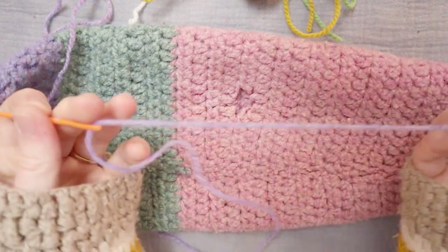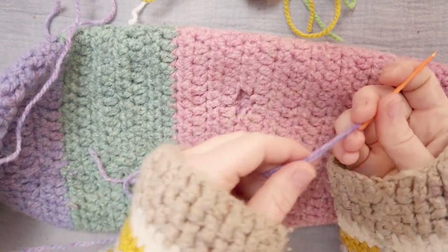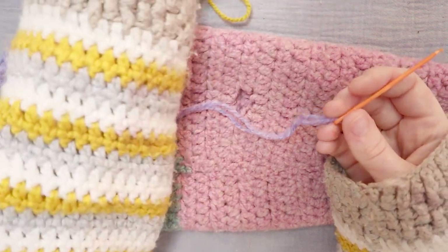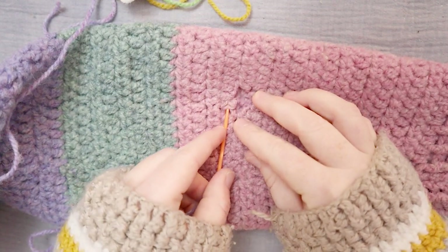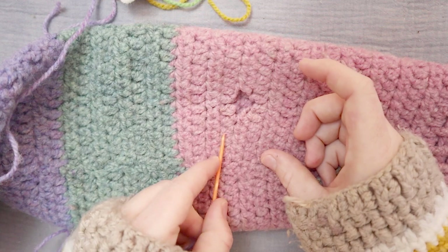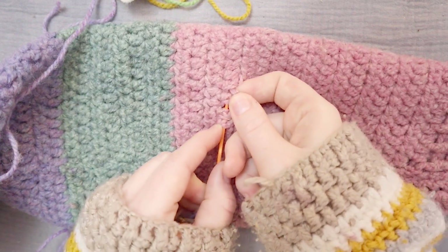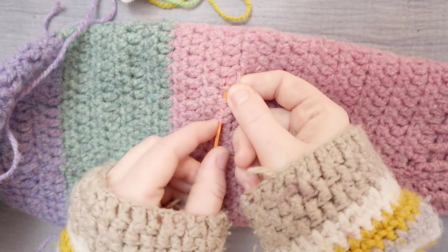For this project, if you're doing something similar, you'll need yarn — the same kind of yarn you used for the project. This is Briggs and Little Regal Wool. I only have a little bit left in a small variety of colors. I'm going to start with the purple and maybe start a little farther away. I'm going to just go through the stitches along the edge of that hole until we are well past the hole.